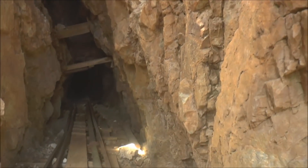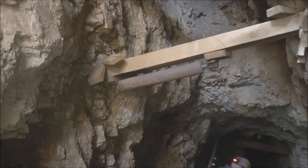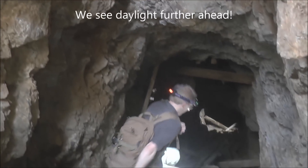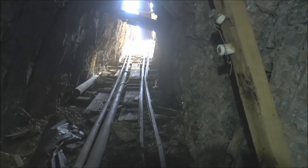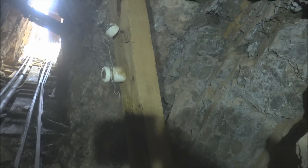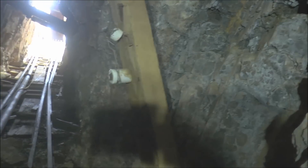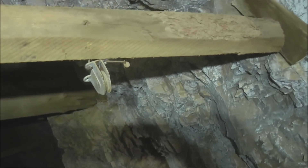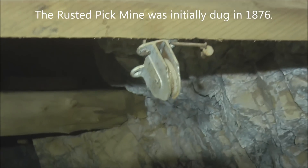You can see this roof is probably there to keep out snow in the wintertime. Check out that roller attached to that timber — that was probably used to facilitate the cable that was pulling up the ore carts from this incline shaft. Here's some old resistors or insulators on that timber for the electrical wiring that was once in here. There's another little pulley right there — a real small one.